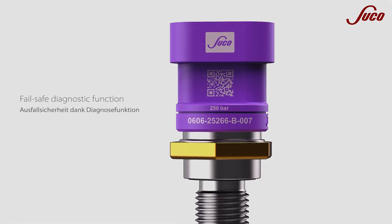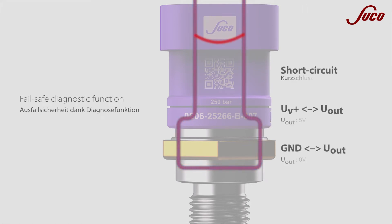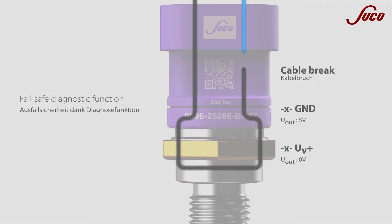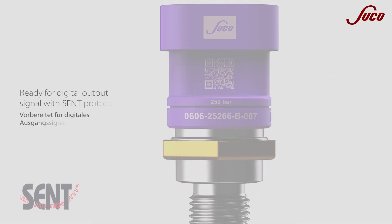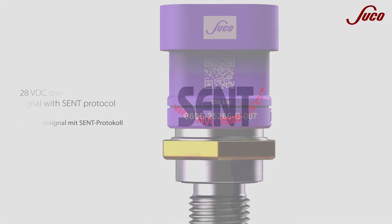The Economy Series offers multiple diagnostic functions that can be processed by a control unit to bring the pressure transmitter into a safe state, according to fail-safe definition. Using the integrated SENT interface, further values, curves, or error codes of the pressure sensor can be transmitted.